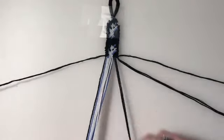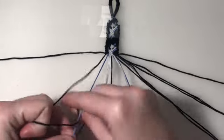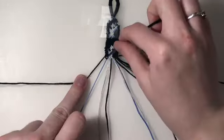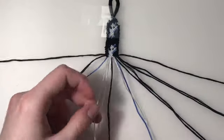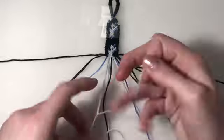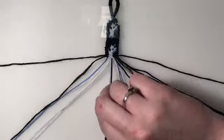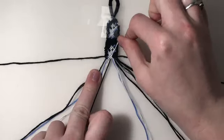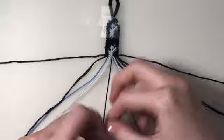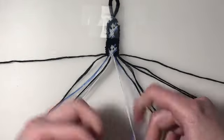For the 16th row, I'm going to leave out my outer two strings. My first two pairs are forward-backward knots. My third pair is a forward knot. Then my final three pairs are backward knots.